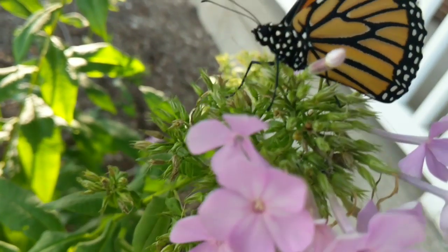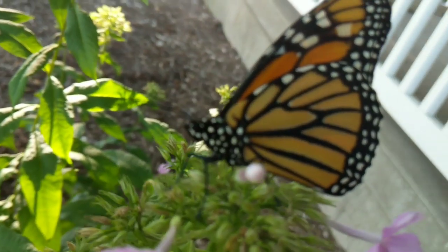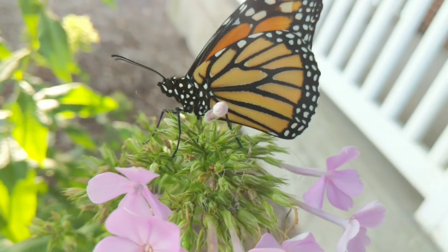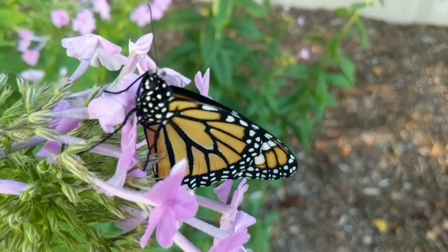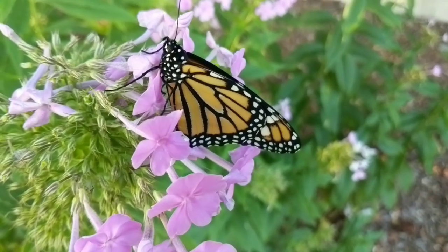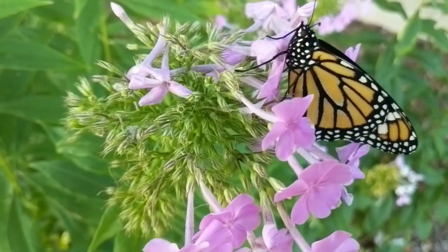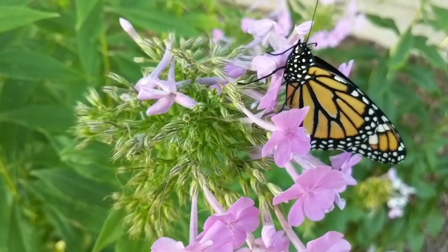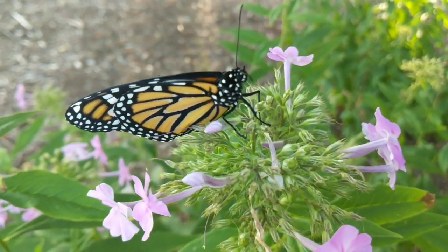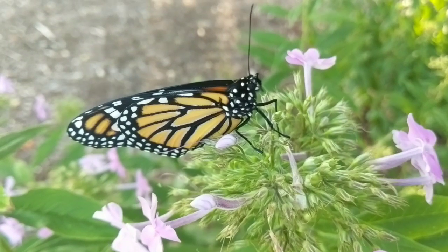I did learn a little bit more about the one-year generational cycle of the monarchs. They migrate to Mexico and California over the winter in those warmer climates. In February or March, those monarchs will come out of migration and search for a mate, then begin flying north and east. They will lay eggs, and those eggs will be the first generation of monarchs for the new year.